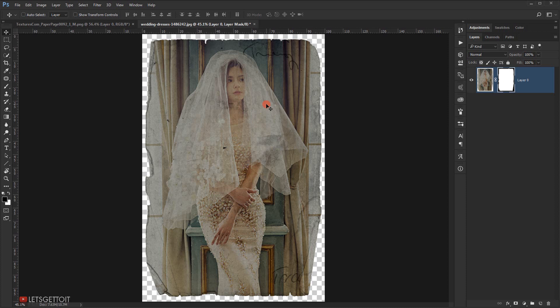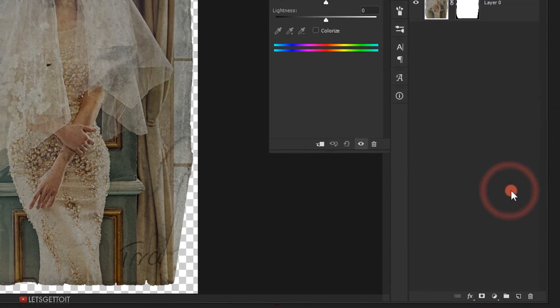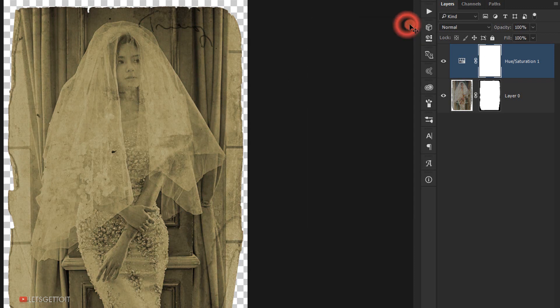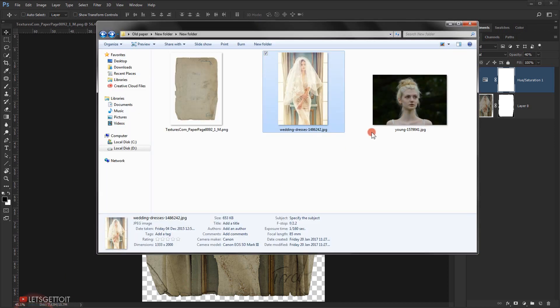Now I'll give it that kind of vintage tone. Go to Adjustment, choose Hue/Saturation, and check Colorize. Give it a yellowish color — around 15 for the Hue. Then set the opacity to around 30 percent. As you can see, we have this really cool vintage look on the image. That's how you apply it on a light image. Now we'll see how to apply it on a darker image.